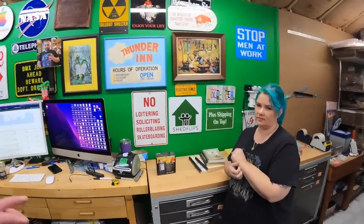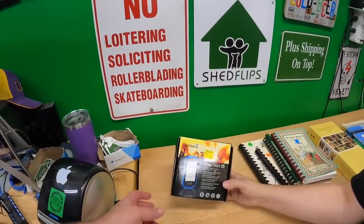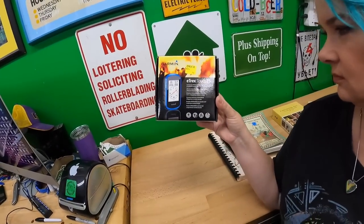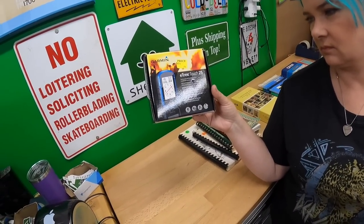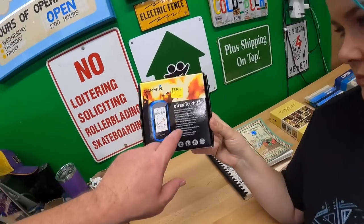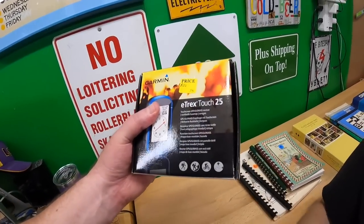I normally don't comp stuff at garage sales because I try to move quickly. Most stuff we buy at garage sales is one to five dollars usually. Sometimes I'll comp stuff, usually I won't. This one I did try and comp — I actually had trouble comping it. I did end up figuring I could get about $90 for it.